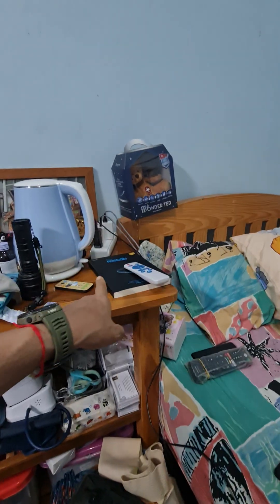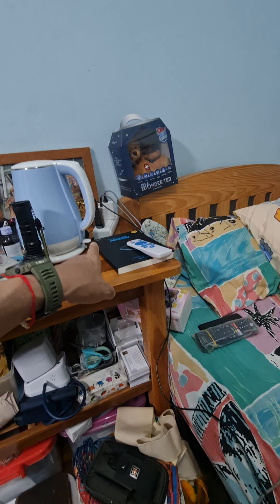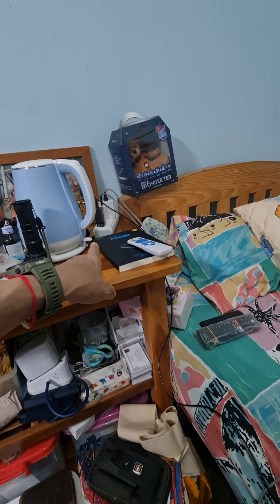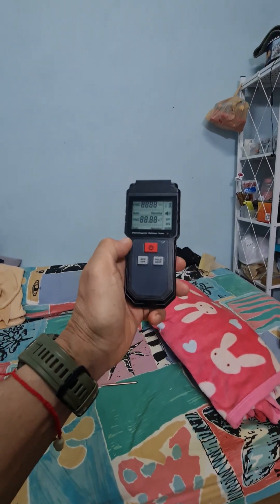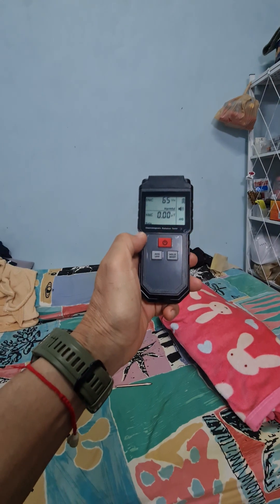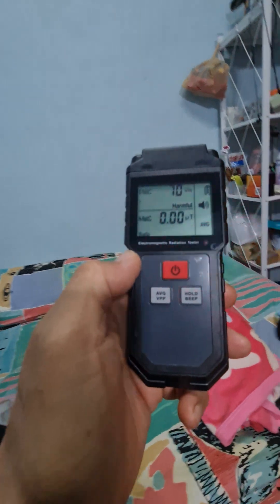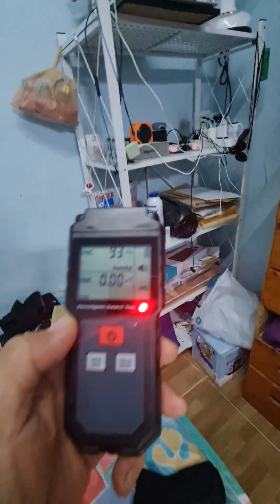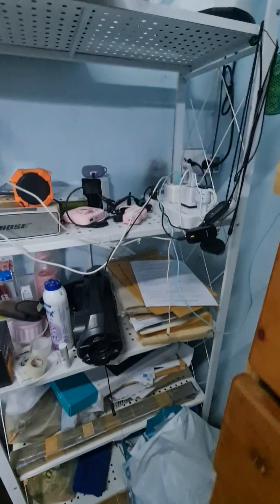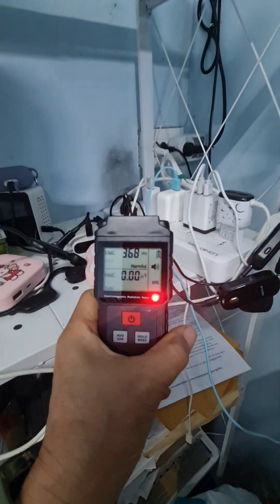Usually I have this sweet guard to protect from the electromagnetic wave or anything. I check right here in the middle of my room. They got the EMF or radiation. When they come to this kind of electric, right here, about 300 something.